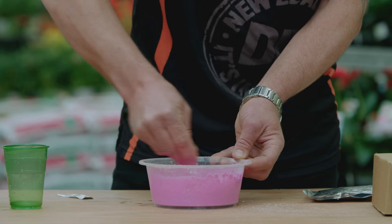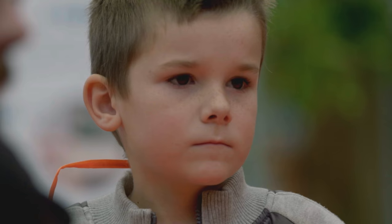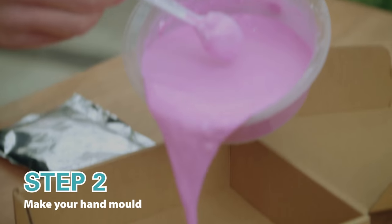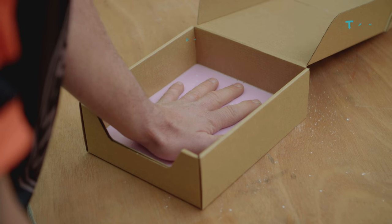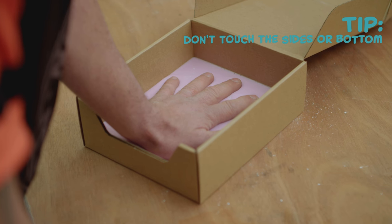That's not looking too bad. And then we're going to add in our last half a cup of water. Give that a really good mix up. Next thing we've got to do is take our mix and pour it into the box that all the ingredients came in. We don't want to muck around whatsoever — we need to put our hands straight in there.